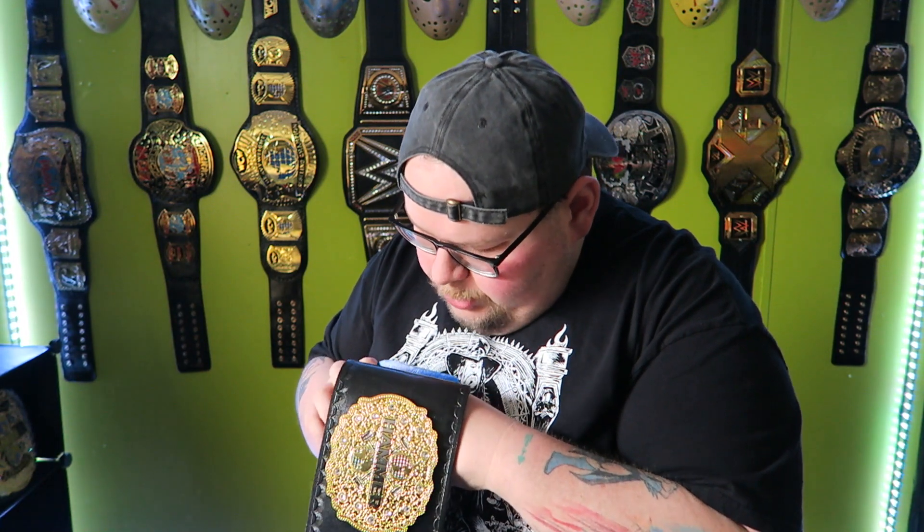One thing I like to do with my belts is make sure the snaps do snap up and align correctly. With this being a brand new belt, I'm hoping it snaps up with no problems. Let's find out — there we go! Big snap. Boom, just like that. It's so good to see a belt that snaps with no problem at all.